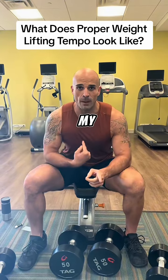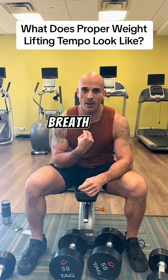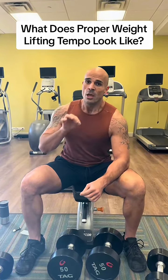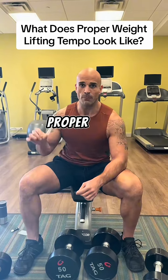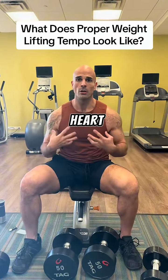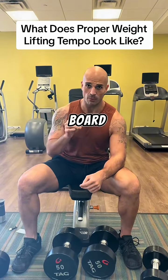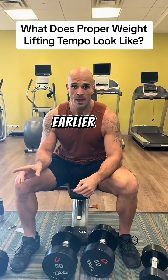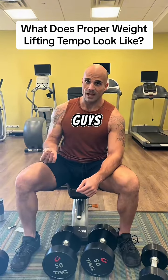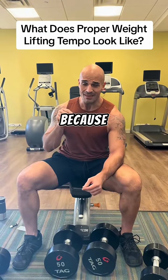First of all, you can hear my breath. When you're weight training, if you are not losing your breath like this — where it's very difficult to sustain a conversation — you are not lifting with the proper intensity. This is not steady-state cardiovascular exercise. Your heart rate and intensity should get so high that you're pretty much at the border. I stopped a couple reps early here because I'm still able to maintain this conversation.